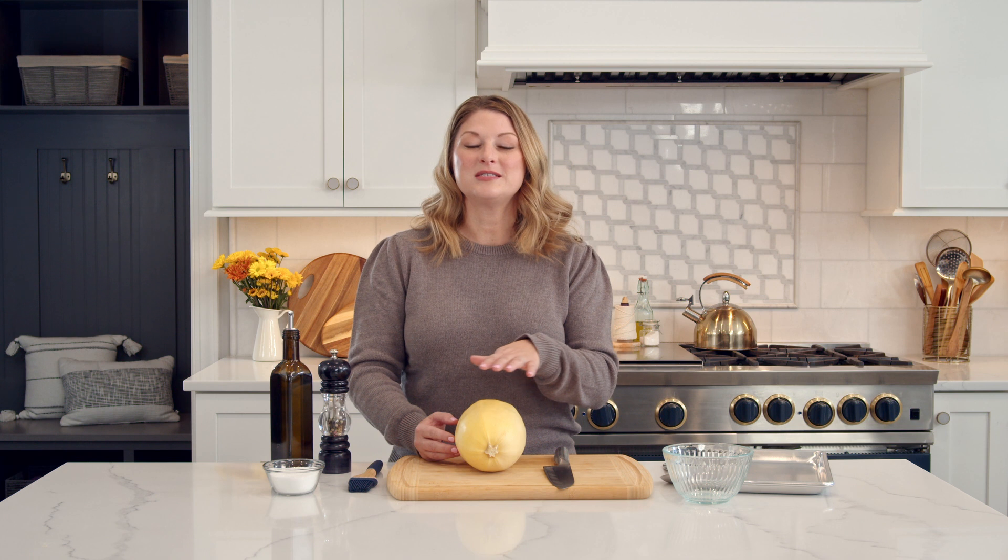Hi, foodie friends. Today we are making spaghetti squash lasagna. Here's a healthier take on a comfort food classic. We're going to use creamy ricotta cheese, mix it with ground turkey, spinach — because you know I like to add a little bit of veg in — top it with a zesty marinara sauce and a lemon panko topping, because you know I love the crunchies. So let's get started.